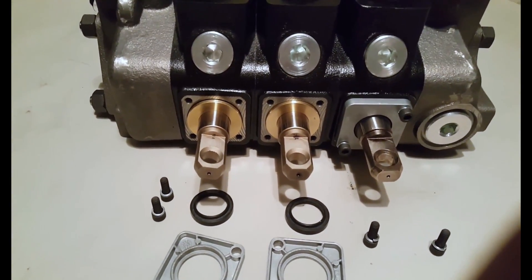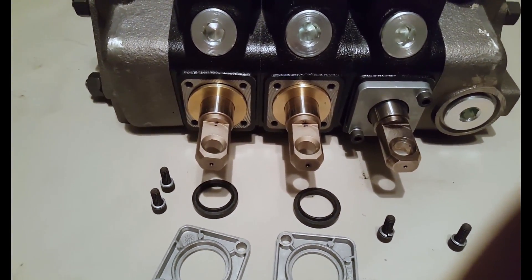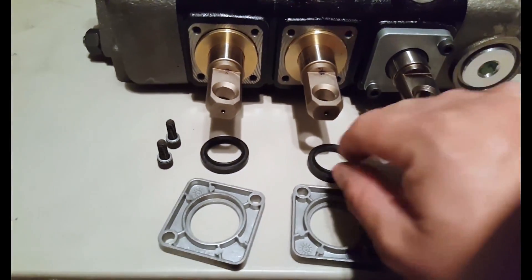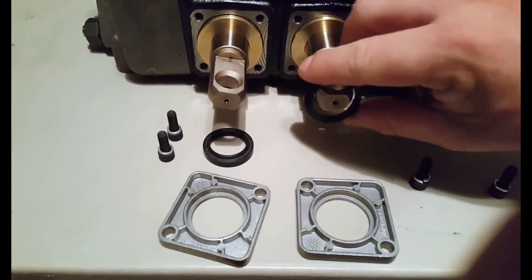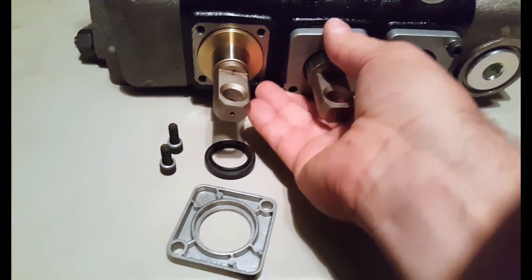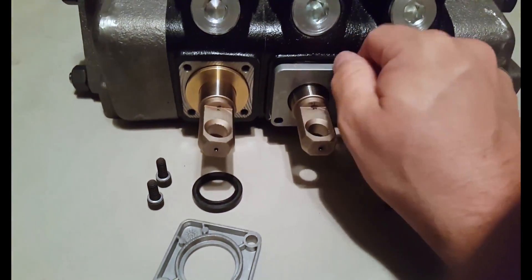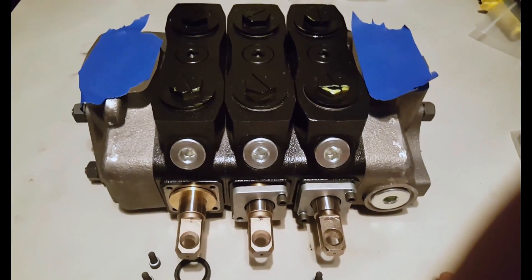To finish this control valve out we have to assemble the dust plate. The customer has chosen not to have a lever, so we have to protect the spool with the dust plate. The dust plate consists of a rubber seal and the plate. Once you get that bolted in and I get this one done, we will have a finished product to deliver to the customer.